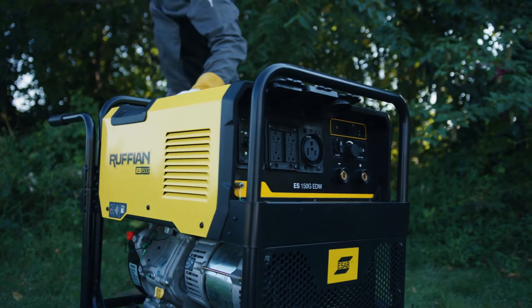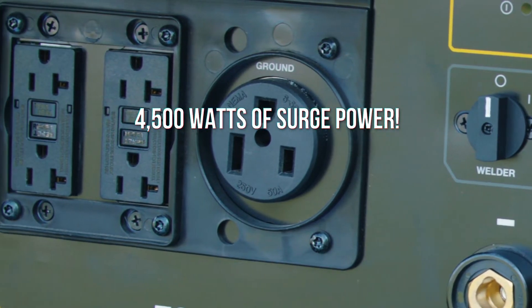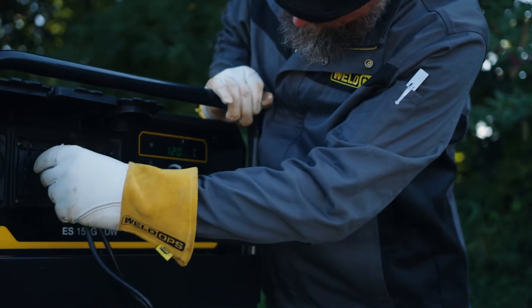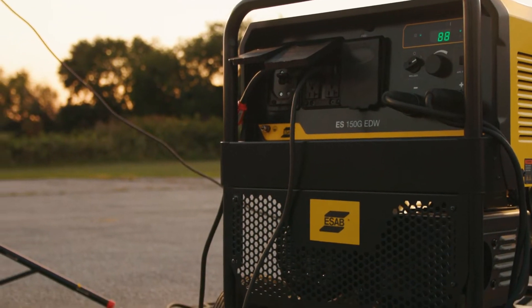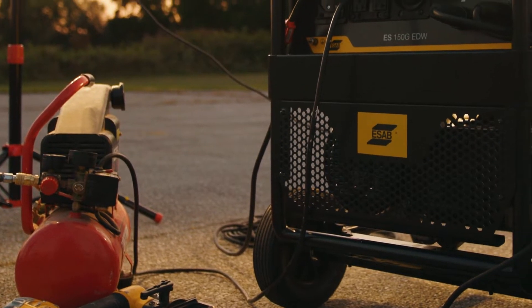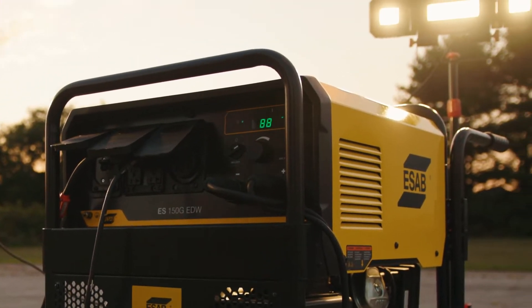Speaking of strong, Ruffian offers 4,500 watts of surge power and 4,000 watts of continuous power. You can run a multitude of household appliances, farm equipment, and tools such as lights, grinders, compressors, and more. You can even plug in a plasma cutter, wire welder, or even create a two-arc stick welding station.